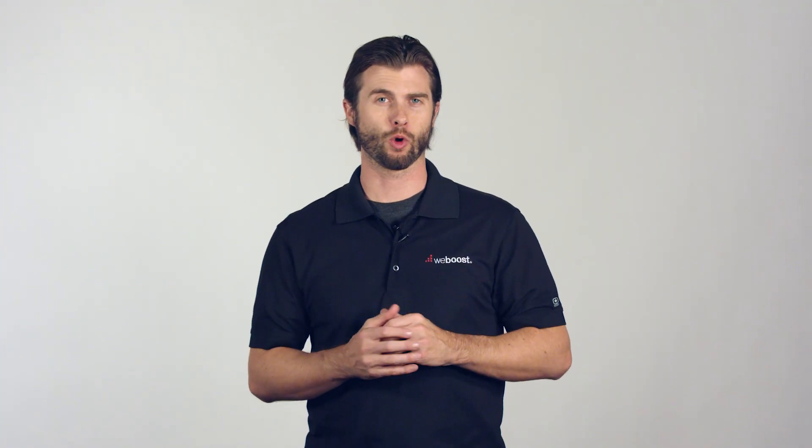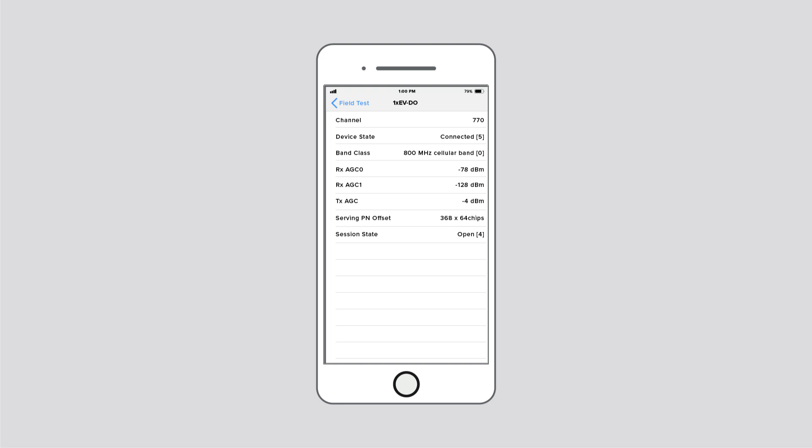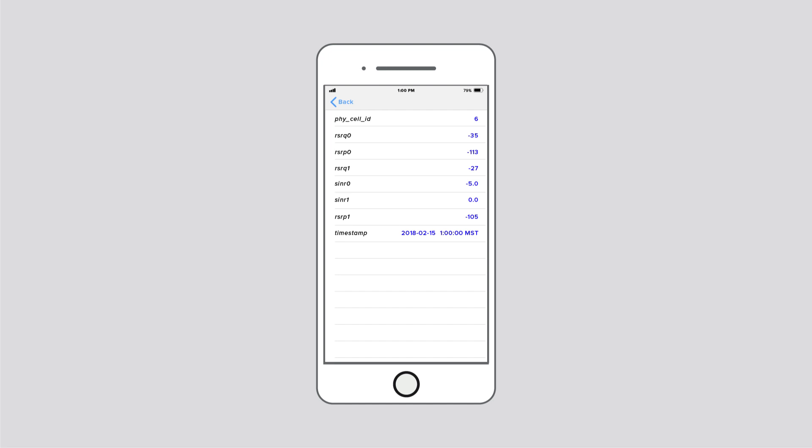All iPhones typically have a Qualcomm chip or an Intel chip. Depending on which chip is in your iPhone, the menu that pops up will look different. On the menu for the Qualcomm chip, you'll choose 1xEV-DO — there are three decibel measurements listed, and the one you want to pay attention to is RX-AGC0. The menu for the Intel chip will look different: select LTE from the menu and click on Serving Cell Measure. The number showing decibel strength is called RSRP0.